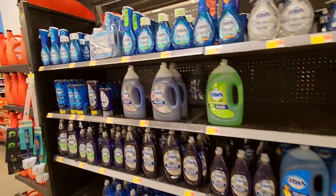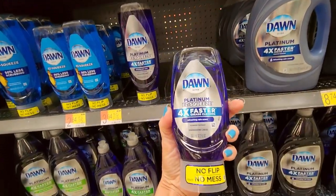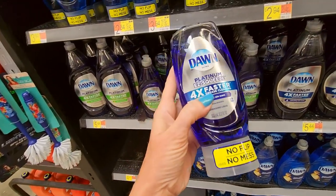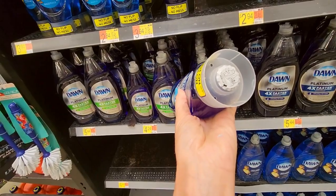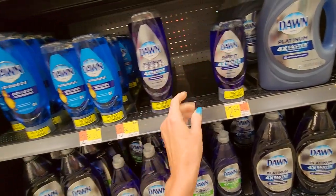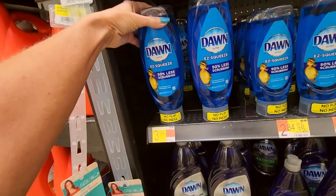We're going to start down here with dishwashing liquid. This is not stuff that you would use in a dishwasher — this is stuff if you're washing your dishes by hand. We have a lot of different types. Look at this — it's an easy squeeze, no flip, no mess. I've never seen this one before. Platinum easy squeeze. Nice.